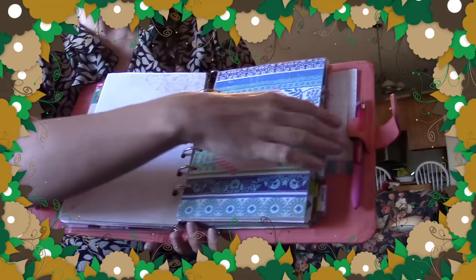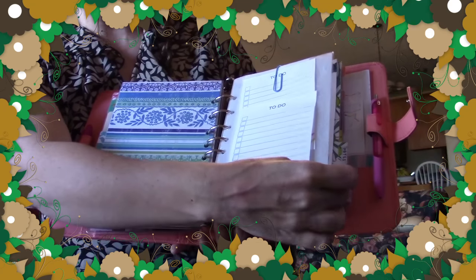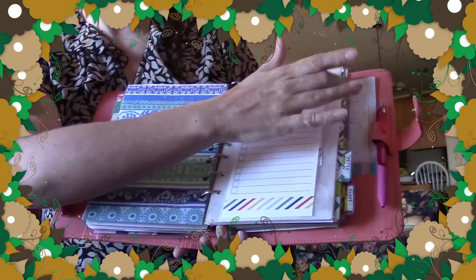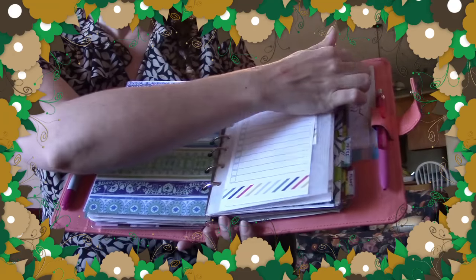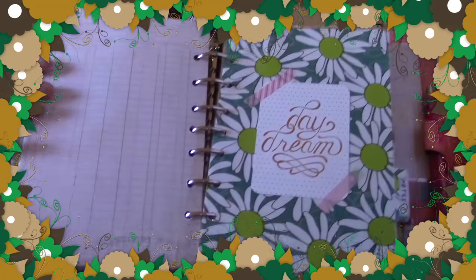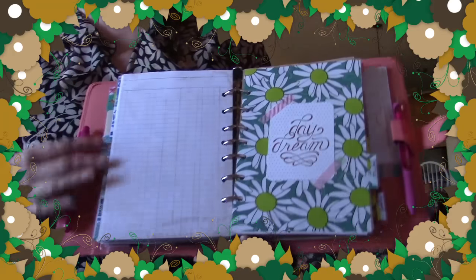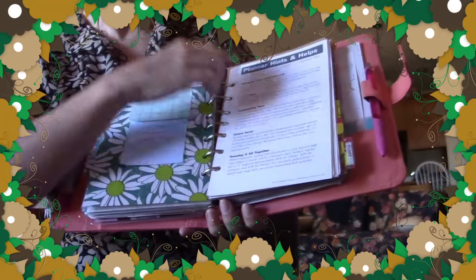My next section is budget. I have a top-loading pocket page I made with vellum paper in my laminator. I have it anonymized right now because I just got a bill in the mail today — the second I get a bill I record it on my budget pages and then it goes in here until it's time to pay it. Behind that I have bow bunny paper from Hobby Lobby, trimmed down with extra holes punched to fit seven rings — great paper for budgeting.